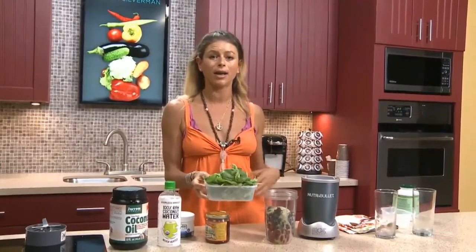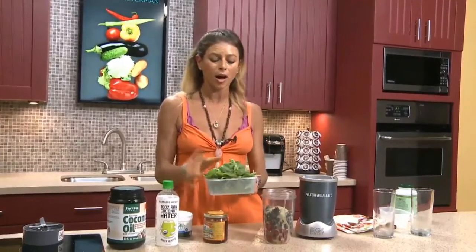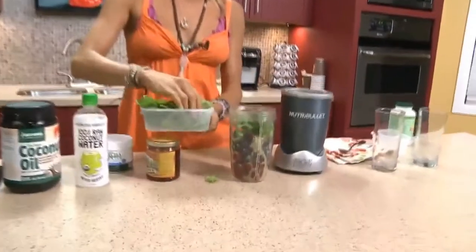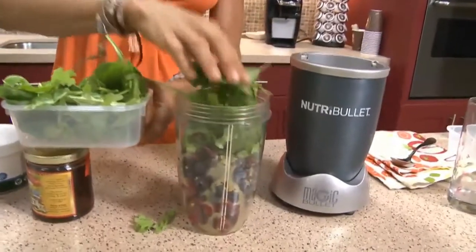I used to be big on juicing and just drinking juice, but now I'm big on smoothies because you get all your fiber in this drink. Besides getting all the fruits and vegetables, the fiber pulls the bad stuff out of your body and lets the body be regular. And it will keep you full a lot longer. So we'll add in some greens to this shake.